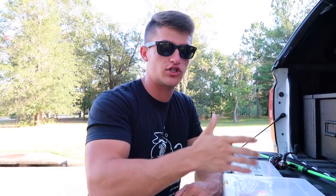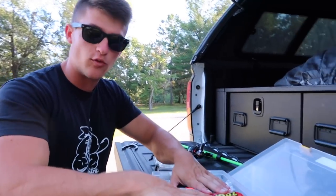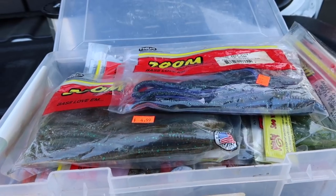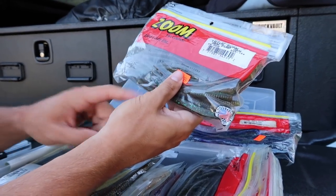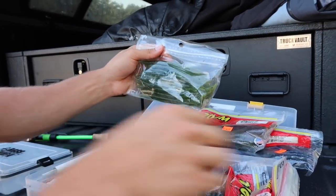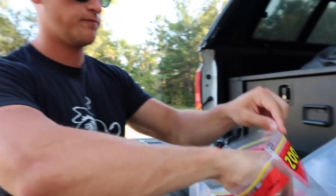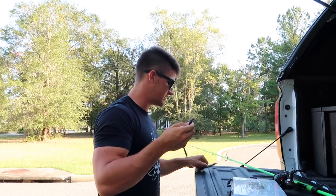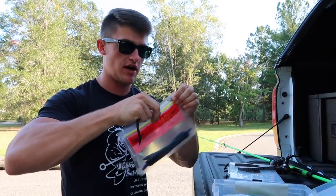Next thing we gotta do is pick out a worm. If you guys want to see a full video on how to rig up a drop shot - what worms are best, what colors, where to fish it - leave a like on this video and a comment below letting me know. We have a bunch of little finesse worms here: gooseberry color which is kind of like a june bug and purple, great for dirty water. We've got green pumpkin, one of my favorite natural colors. We got some watermelon ones, green pumpkin in that corner, and a little june bug trick worm. I'm just gonna keep it very basic - you guys can get these at Walmart. We're gonna be using just a standard old june bug trick worm.